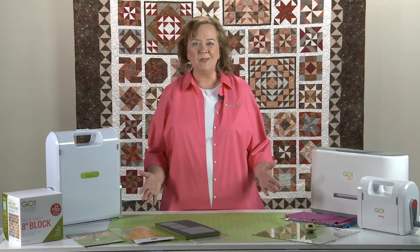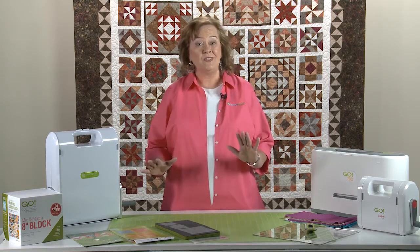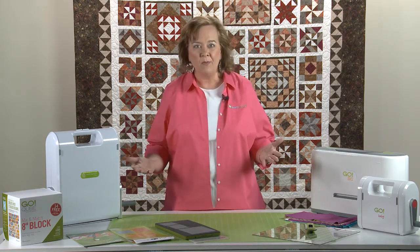Hi, quilters. It's Pam Heller from AccuQuilt. I'm so excited to be with you today. We're getting ready to start our beautiful Batik Sampler Block of the Month project.